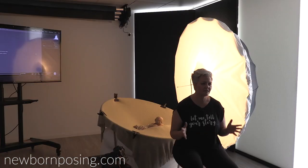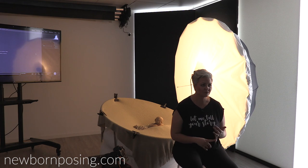When working with strobe, there are a lot of things to consider. Firstly, there are so many different types of lights out there — different makes, models, different wattages. It's about finding the right light for you, but ultimately what you want is to create beautiful big soft light.